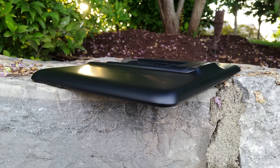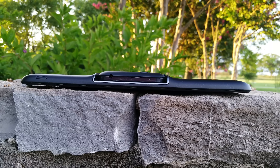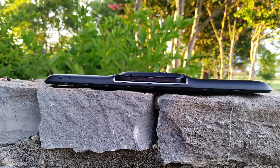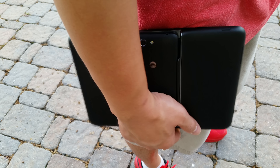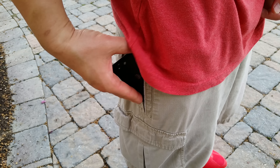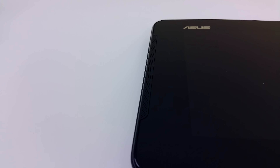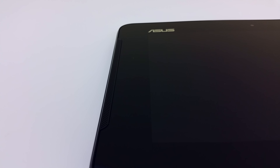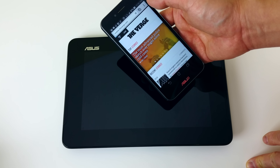Now let's talk about the tablet base. You can see the weird shape it has to accommodate the dock for the phone. It's a pretty thick tablet experience with the phone in there. But the cool thing is that everything is carried in one device — your phone and your tablet. If you're going to school or running a business, this could be very useful knowing that all the power you need for the tablet is right there.